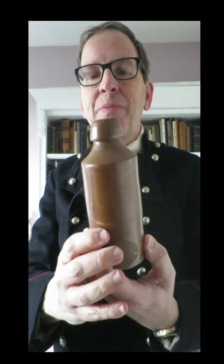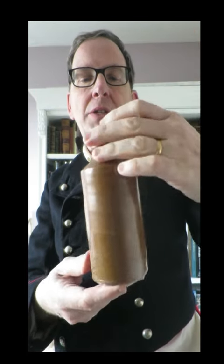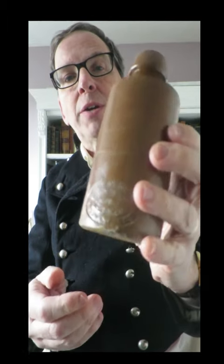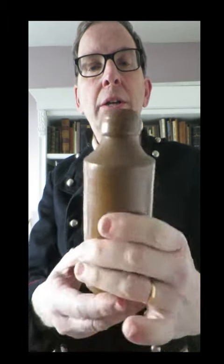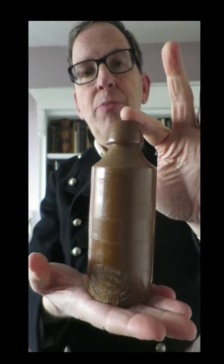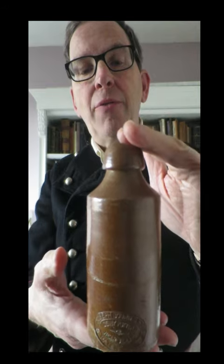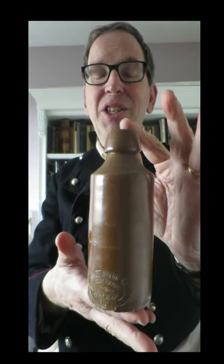G is for ginger beer. Millions upon millions of these humble stoneware ginger beer bottles, with their distinctive shape, were thrown, each by hand, in the 19th and 20th centuries. This one was made by Joseph Baldwin's son of the Denby Pottery, and dates from around 1850 to 1870. It's otherwise unremarkable, apart from the number on the shoulder, which says one million. It shows that this particular bottle was a presentation piece, awarded to a potter who, during around a ten-year period, had thrown one million stoneware items for Joseph Baldwin's sons.